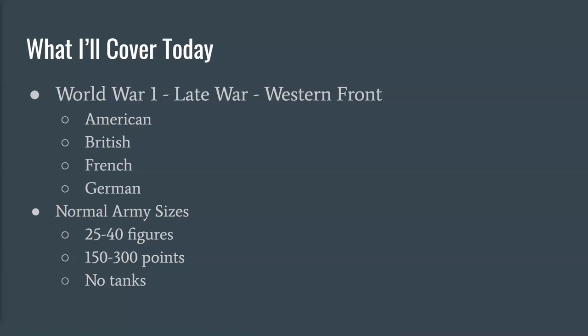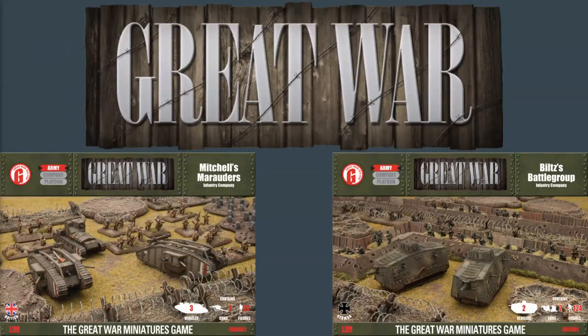So what's the solution for those four nations in 15 millimeter? We're going to talk about the Great War series by Battlefront Miniatures — the company that makes the World War II Flames of War 15 millimeter game. They make a lot of plastic and metal 15 millimeter early 20th century figures, and the ones for the Great War are good quality. You can see two sample sets here: Mitchell's Marauders, a British starter set, and Blitz's Battle Group, a German set — which even includes those rare German A7V tanks. That's really why we're not going to touch tanks much.